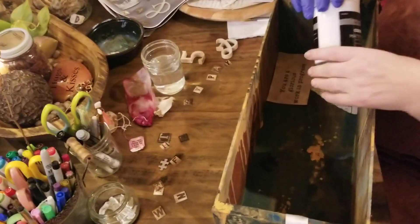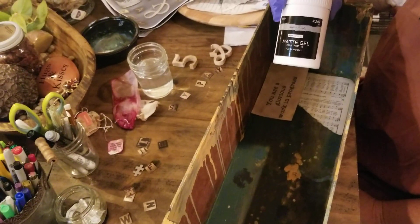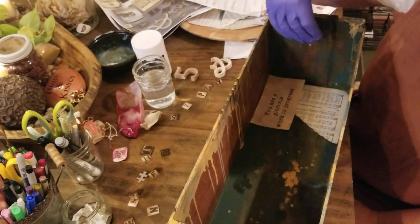You could use a matte gel or you could do Mod Podge. This is from Hobby Lobby and they have really good prices on it — you do it underneath and then also on top.